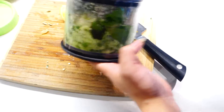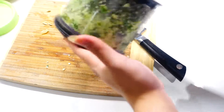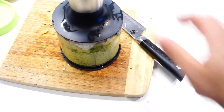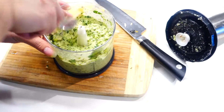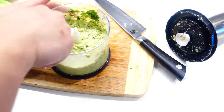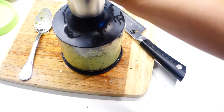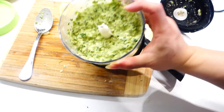At first the mixture will be stuck for a few seconds — just give your blender a little shake and eventually your pesto will come together. Just don't get tempted to add too much olive oil. Midway through you can give the sides a little scrape and continue blitzing. When your pesto looks smooth and green like that, it's ready to go.